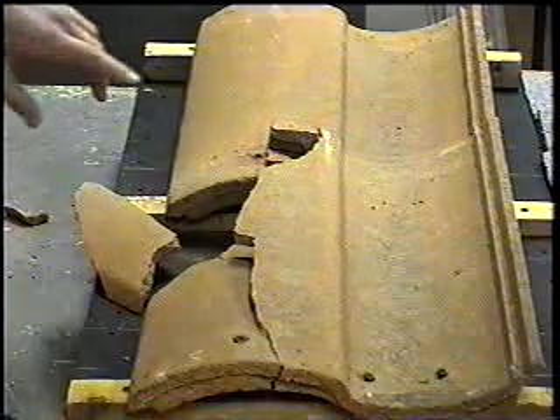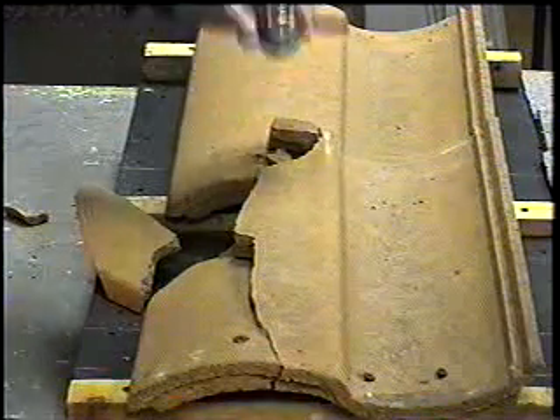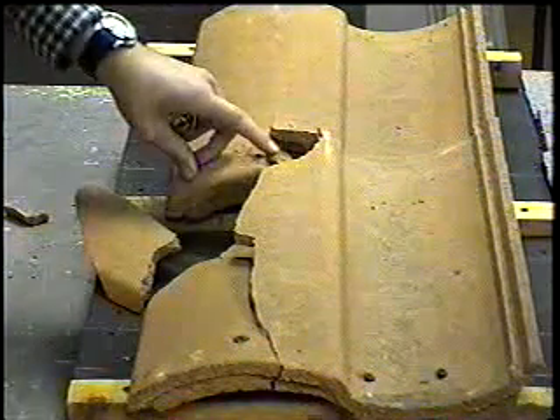Now, as you can see, the steel ball hit right there.